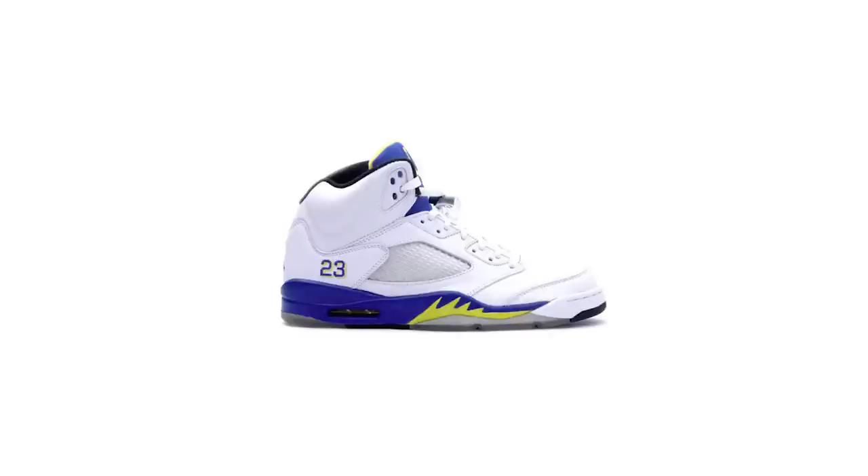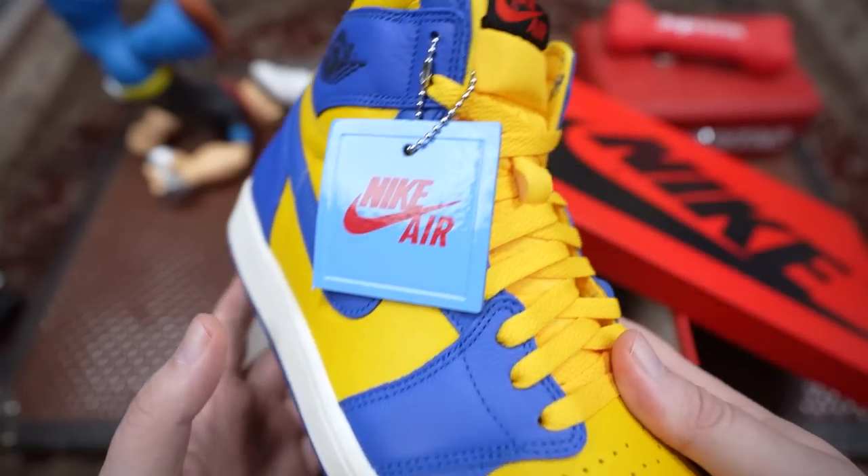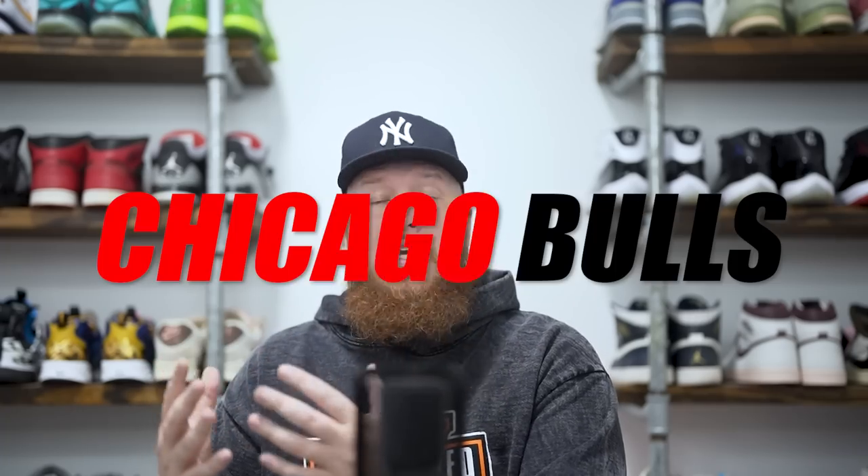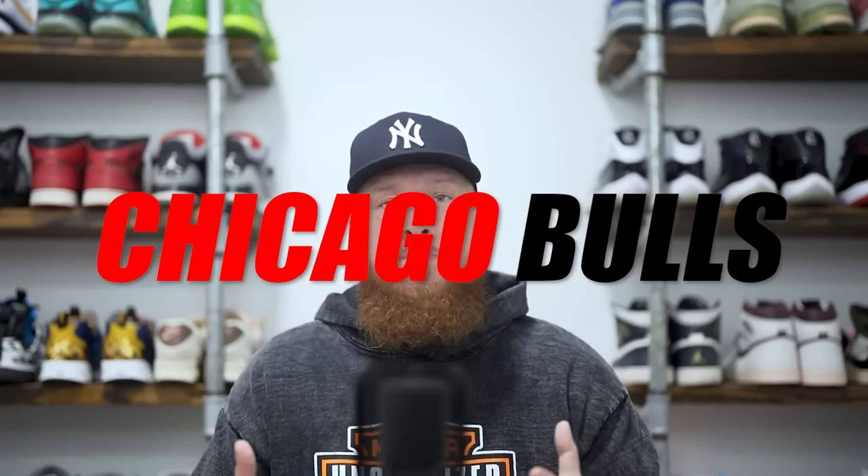We've seen Jordan Brand use these Laney colors before — there were the Jordan Fives, the Laney 14s, and a few others as well. They did throw a baby blue hang tag into the mix, and you've also got the red and black Nike Air branding on the tongue, which does kind of throw it off a little because it's very contrasting. Although maybe that's part of the story — he went from Laney High School to UNC with the baby blue, and then in the NBA he played for the Chicago Bulls in red and black — so little storytelling homages.